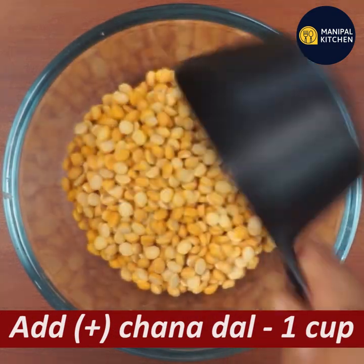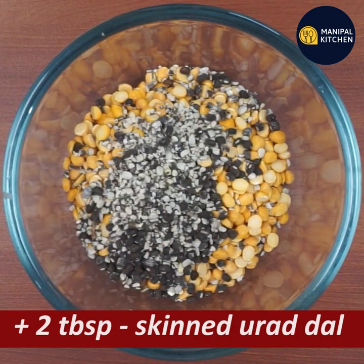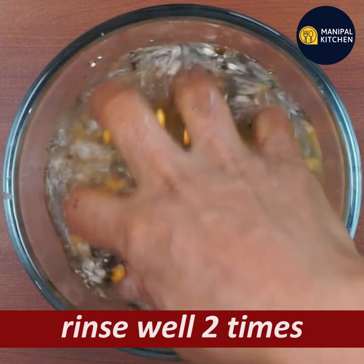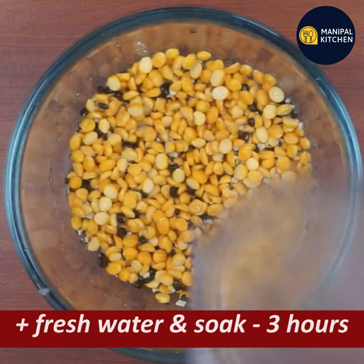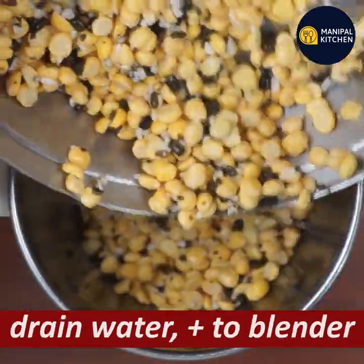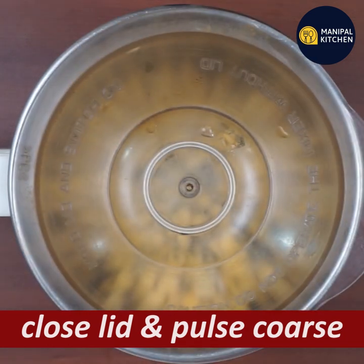We have a bowl of ingredients ready. I covered the bowl nicely. We boil it — there is no pulse at each step, but it is just pulse. Once we've had plenty in the bowl, we're ready to proceed.